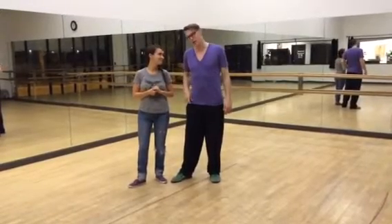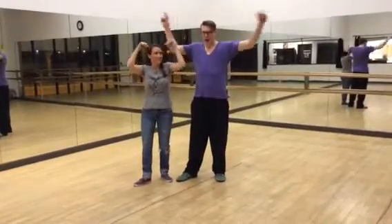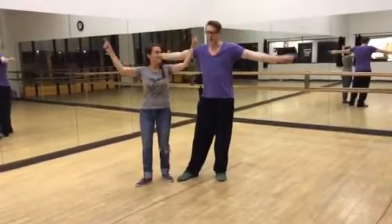Hey everybody, Uptown Swing, level one, week three. You can check the other recaps to see what happened, and then we did this today.